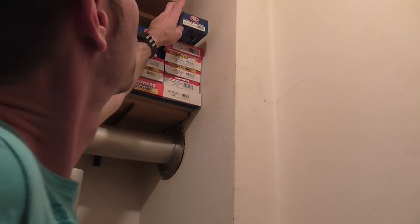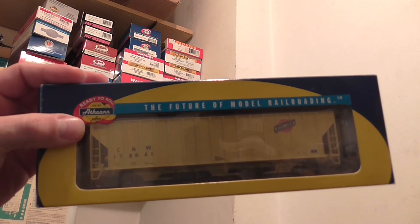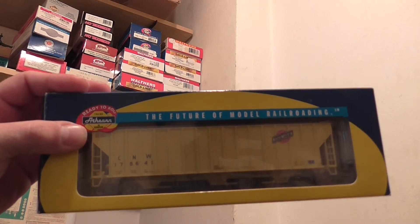I will show you a yellow Chicago Northwestern 3-way hopper car.